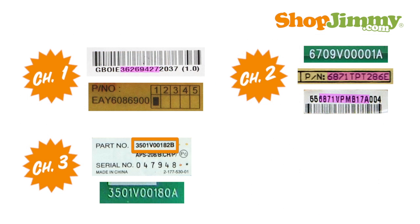This tutorial is broken into three chapters. Each chapter will discuss a different part number pattern found within LG and Zenith power supplies. If any of these images look similar to the part number pattern on your power supply, simply click the image now to skip ahead to the relevant chapter. If you would like to learn about all part number patterns, chapter one will begin in five seconds.